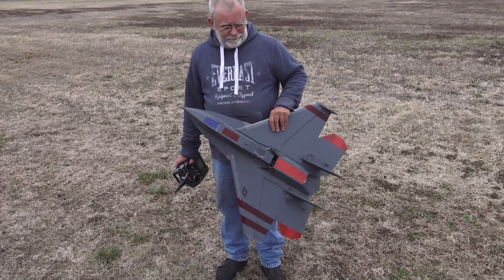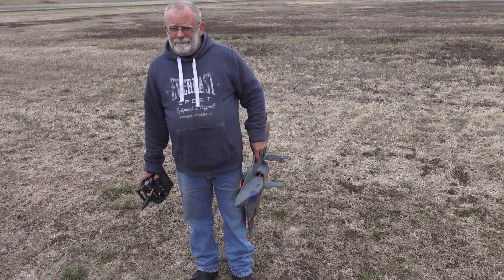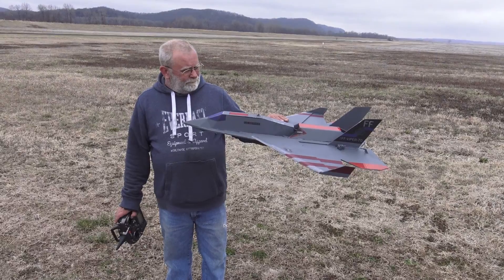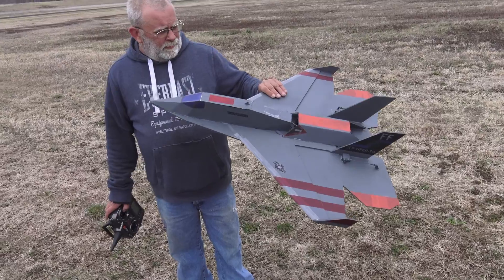Hey everyone, I'm here with the RC Foam Fighters. This is Eric Bennett, our Illinois connection. He's already built a 70 millimeter version of the Viper — this is an early test version. We will have plans coming out soon, but want to tell us a little bit about the plane, Eric, that you built?